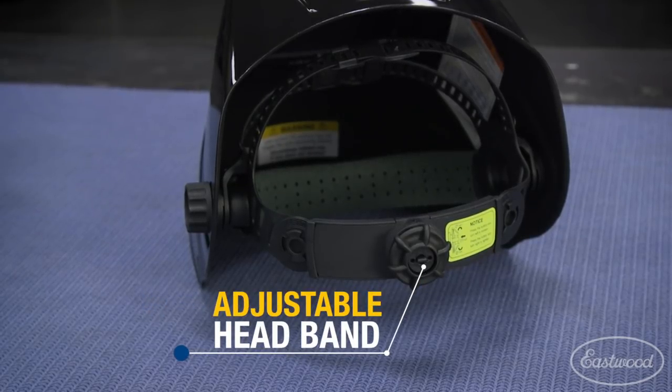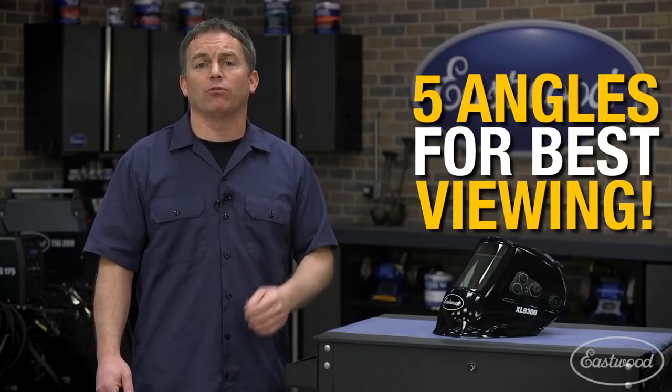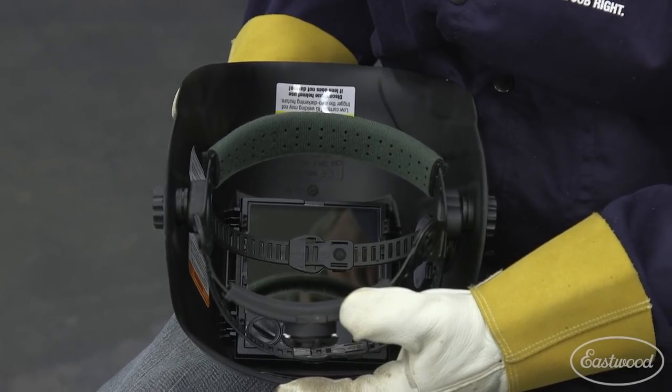The helmet is durable and lightweight, made of impact-resistant nylon. It has an adjustable headband that allows you to get the best fit for your head and a five-way adjustable tilt angle to give you the best viewing through the lens. The adjustments are easily made with a few turns of the knobs, and it has a replaceable sweatband to keep you comfortable.